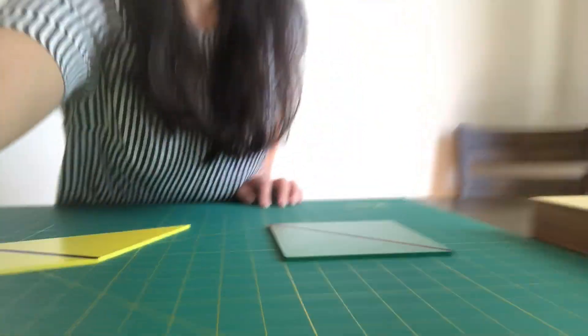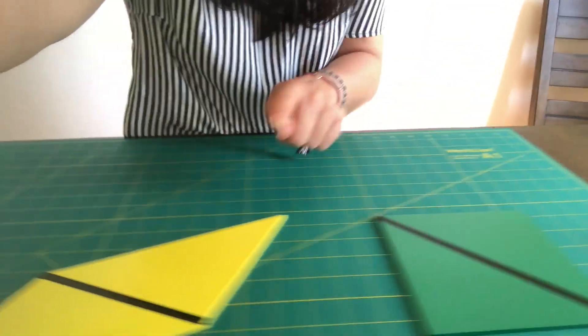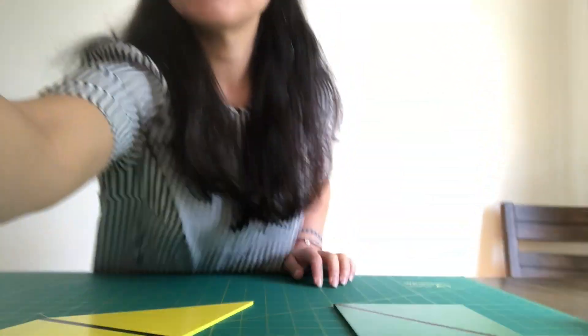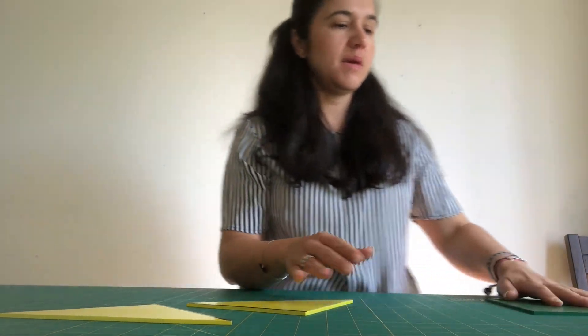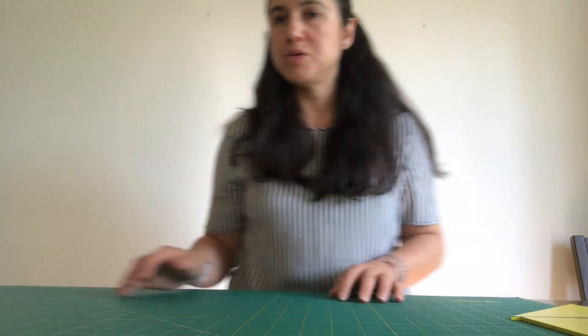So this is a square. This is a parallelogram. So they have them like this, and move on to the next shape.